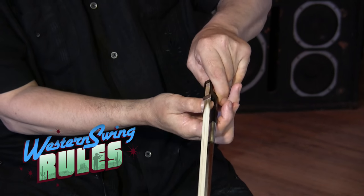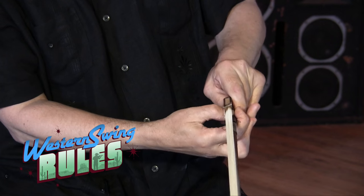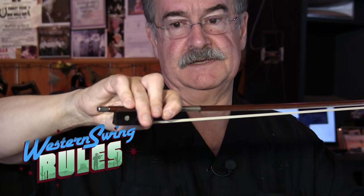The way that I was taught, and played for about 16 years before I met Joe Venuti, was like this. So the bow is a lever — here's the fulcrum, here's the downward pressure point. I was taught to play like this, and this allows a lot of flexibility in the wrist. A lot of good classical players, Joshua Bell and others, used this grip.